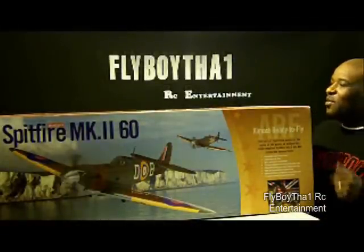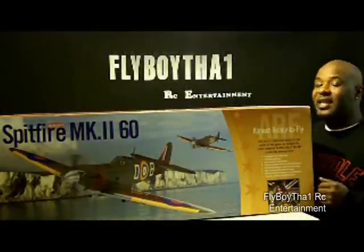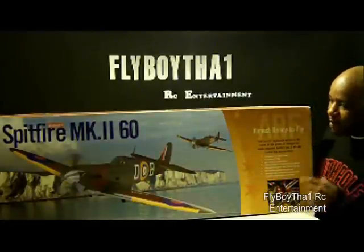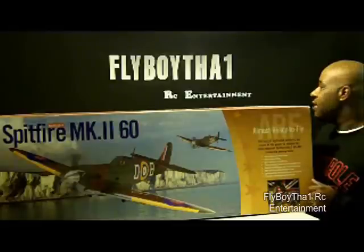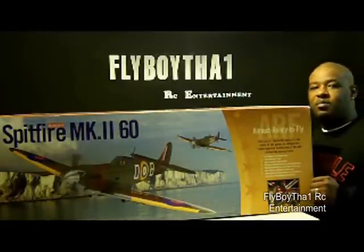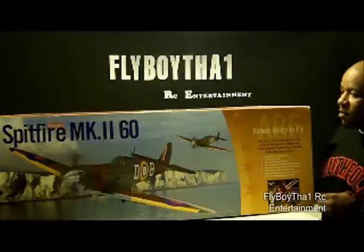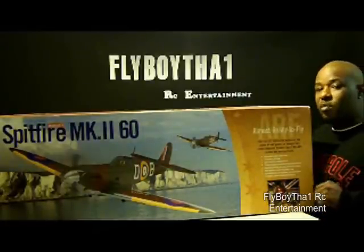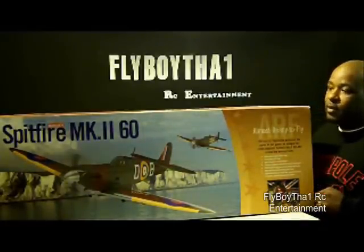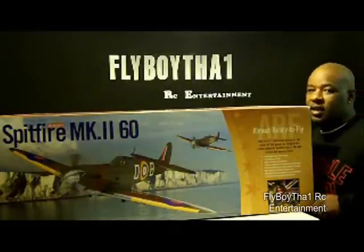Flyboard 1 here back with you again with my latest project, the Hanger 9 Spitfire MK2 size 60. I'm probably going to use a size 90 motor on here. My collection of Warbirds is getting pretty big — I'm going to show you a quick shot of my rack of what I'm working on. Got about two more planes to complete my little Warbird section I'm building up here, so hope you guys like what you see.